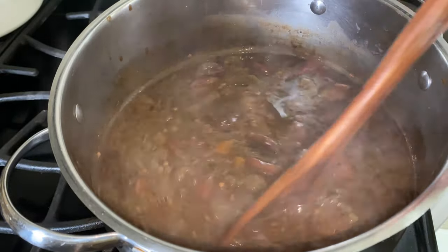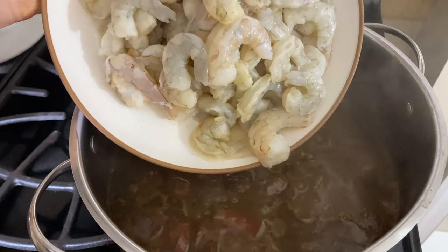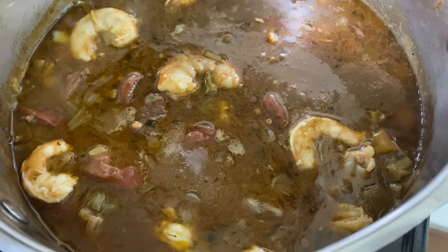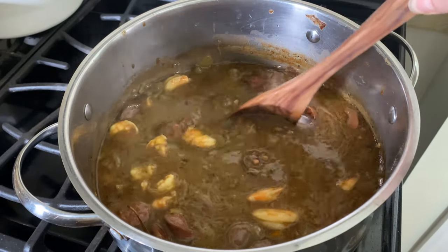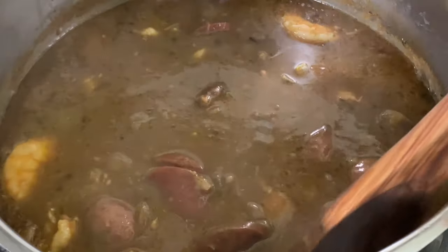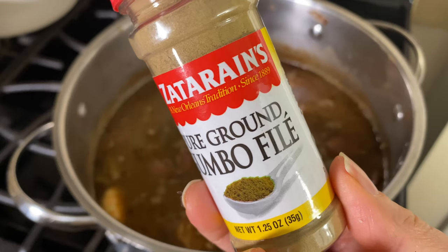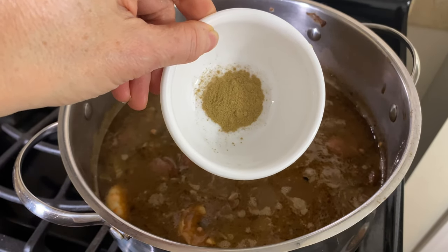After an hour of cooking, the gumbo has reduced and thickened up nicely — this really concentrates the flavors. Now add the two pounds of shrimp and cook the gumbo for another ten minutes. After ten minutes, taste the soup and see if you want to add additional salt and pepper. I find that the sausage releases a lot of salt into the dish, so I'm not going to season mine further. What I am going to add is some gumbo filé — it's basically dried and powdered sassafras leaves, and it's a classic ingredient in gumbo. Add one to two teaspoons of the gumbo filé just before serving.